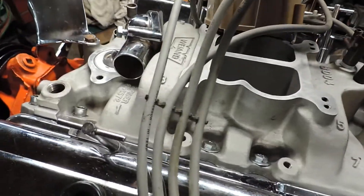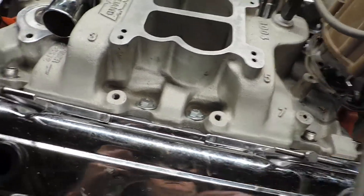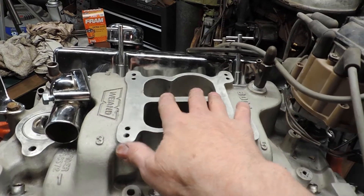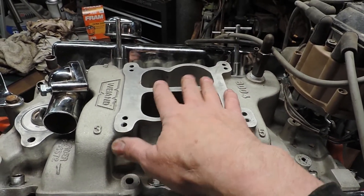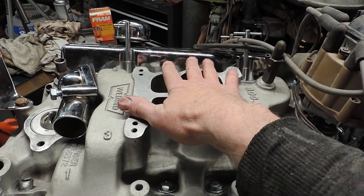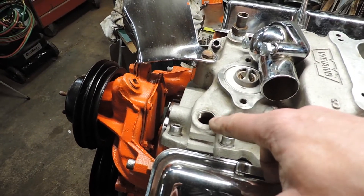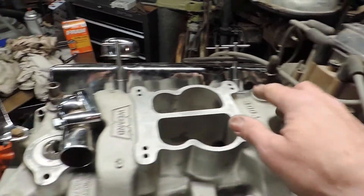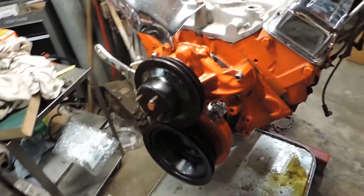I'm putting on the Edelbrock and waiting on a quarter-inch spacer plate to actually utilize the dual plane on this manifold. I was going to drop it down a quarter inch, but Edelbrock is very adamant about not using an open spacer on their carburetor — I have no idea why, I just know the paperwork says do not use one. The only other thing left is buying a plug, since the plug from the old intake manifold wouldn't fit. Everything else is buttoned up and pretty much ready to go.